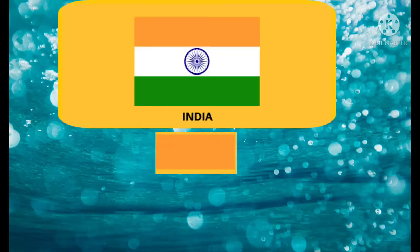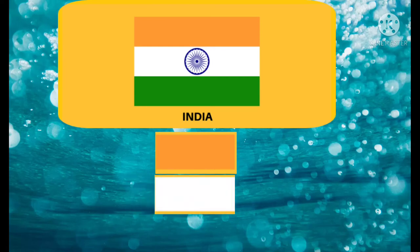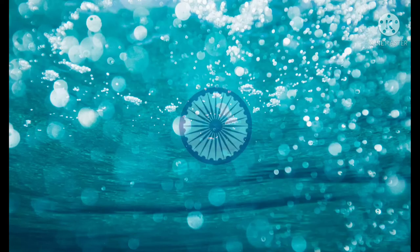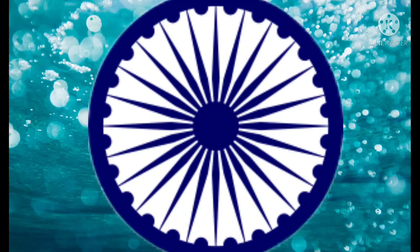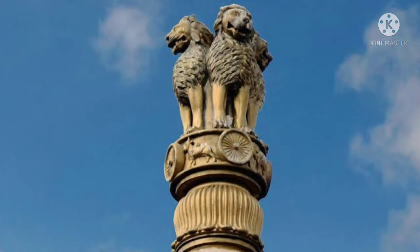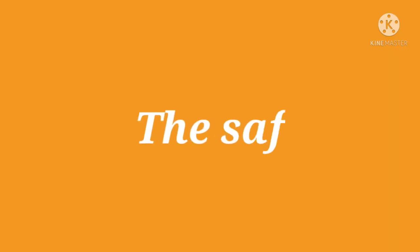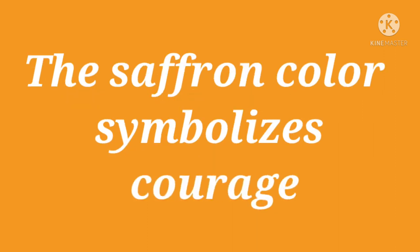Saffron is at the top of the tricolor, white in the middle, and then green. A circle of light blue color is made in the middle, in which there are 24 spokes. This chakra is taken from the Dharma Chakra of Ashoka present in Sarnath, which always inspires us to move forward. The saffron color of the tricolor symbolizes courage,